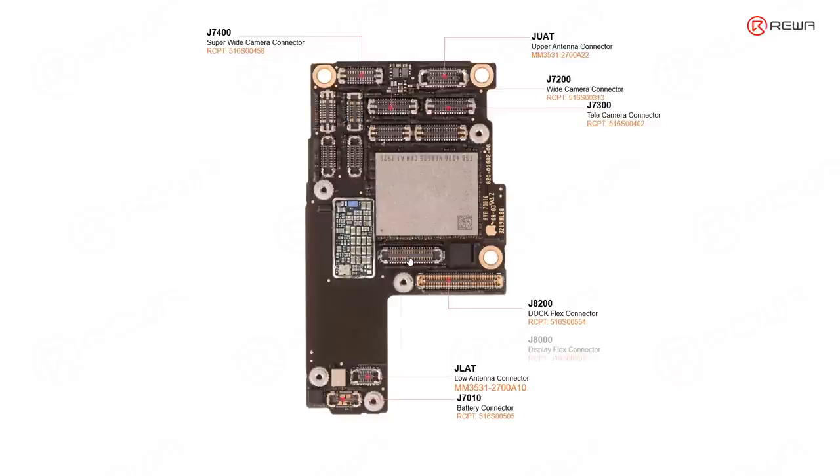This connector is the display connector. Another connector which controls the touch is just here, above the display connector.